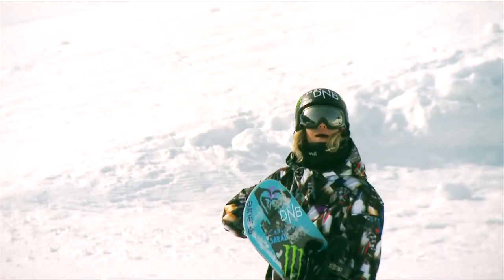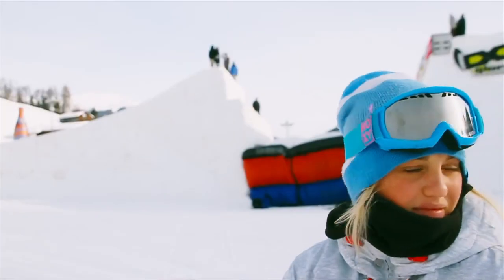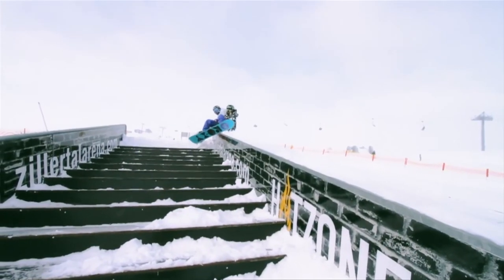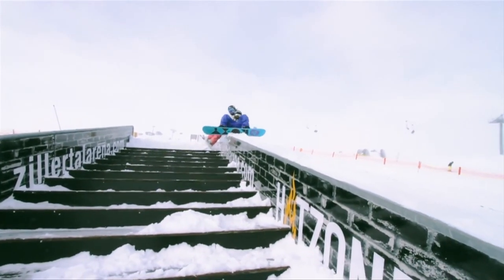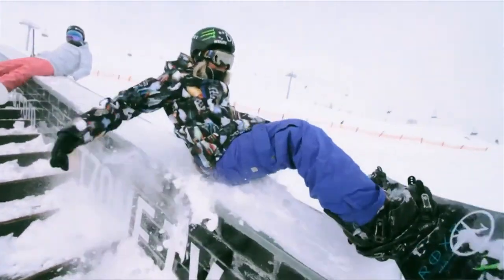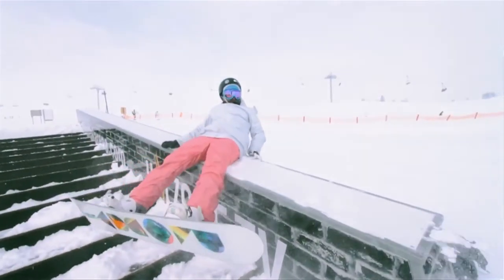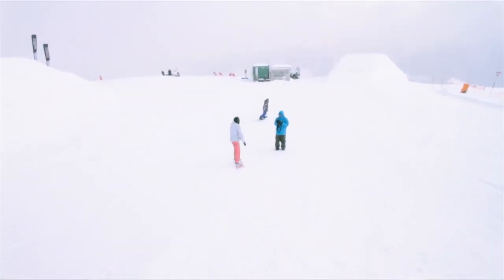I'm gonna explain a butt slide on a box with a friend. First of all, have your friend help you up on the box so you get a stable position. Now you're gonna start sliding. Grab onto your board and make sure you tweak. Let go of the grab and pop off your butt and stomp the landing. Make sure your friend gets off the rails safe as well. And that, fellow humans, is a back slide on a box.